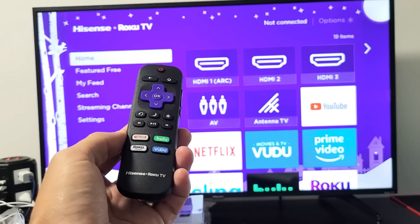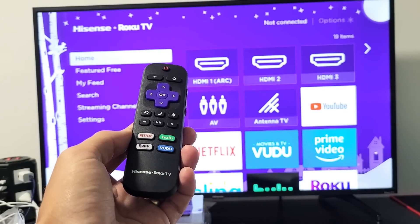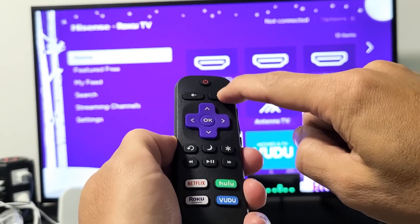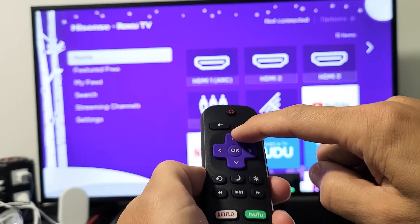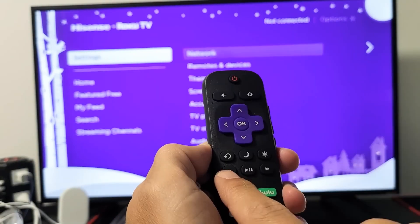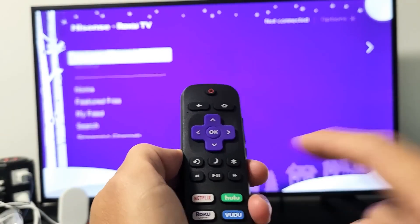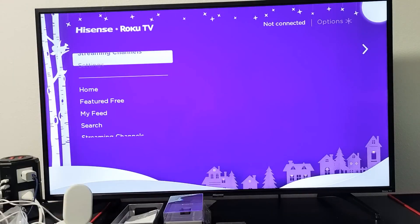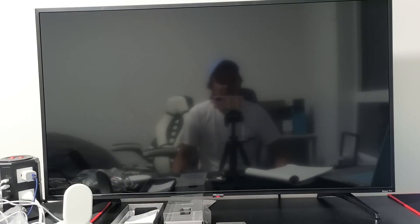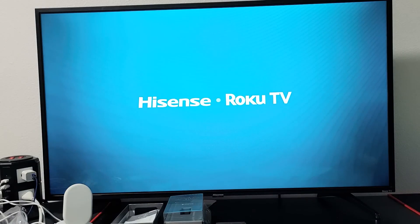If that doesn't work, we'll try a hard restart using a special remote shortcut. With your Roku turned on, grab your remote and press the home button five times, then press the up arrow once, rewind twice, and fast forward twice. After a few seconds your Roku will freeze for a moment and then begin restarting. Let it fully reboot and once it's back on check if the sound is working.